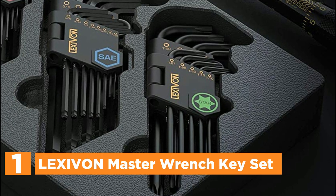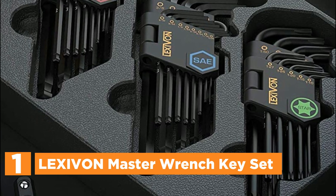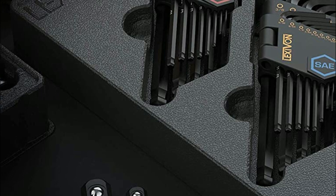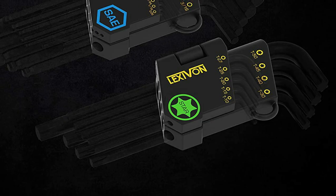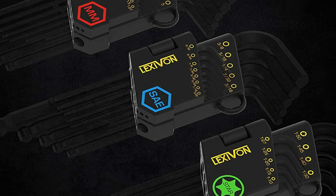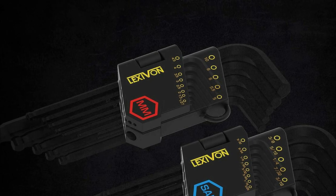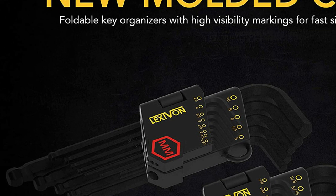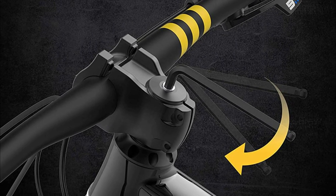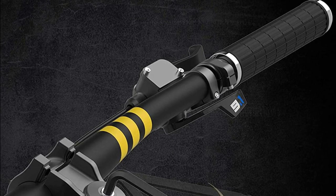The top pick on our list is the Lexavan Master Wrench Key Set. These HEX and Torx wrenches are expertly crafted with top-quality materials for maximum torque and unparalleled durability. The industrial-grade, heat-treated S2 alloy steel provides superior turning power, surpassing standard chrome-vanadium and carbon materials. With a durable manganese phosphate coating, these wrenches offer excellent rust and corrosion protection. The chamfered edges and ball-end design allow for up to a 25-degree angle entry, providing excellent accessibility in tight spaces. These wrenches come in a neatly organized tray with laser-etched sizes for easy identification, and the precisely machined ball-end Allen wrench keys offer exceptional leverage and comfort, ensuring you can tackle any project with ease.